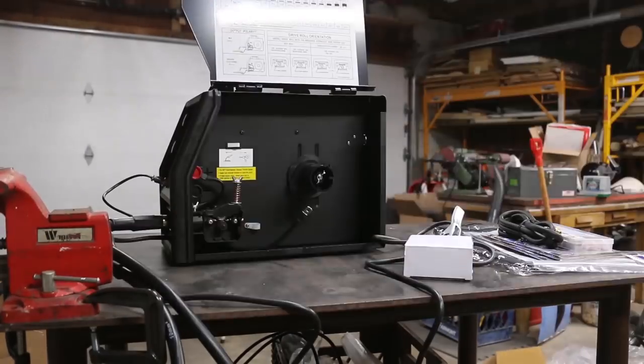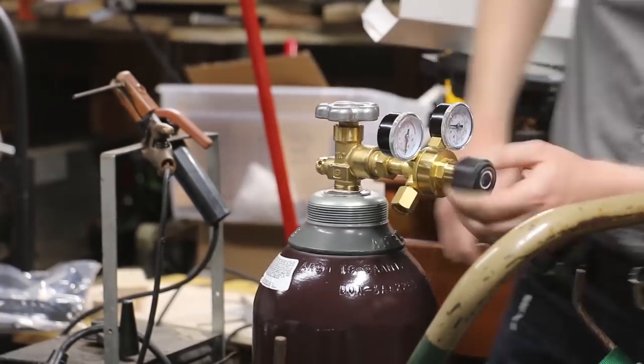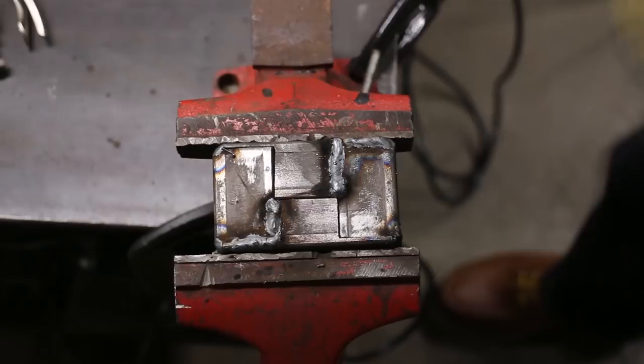Hey everybody, Andy Ryder here with Project Lab. Today I'd like to introduce a new series called Project 600. This MIG welding machine and the gas to run it costs about 600 bucks. The goal of this series is to see how long it takes to cover that $600 price tag. I'll highlight some projects that could justify such a purchase and maybe even save you some cash in the long run.